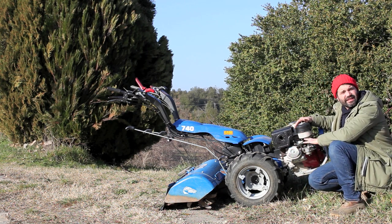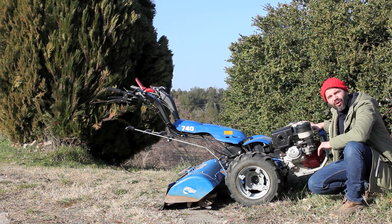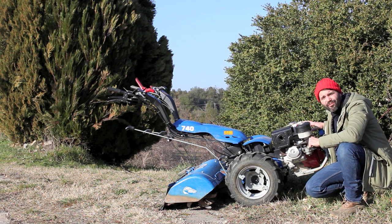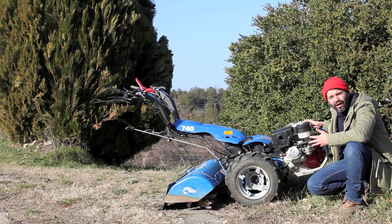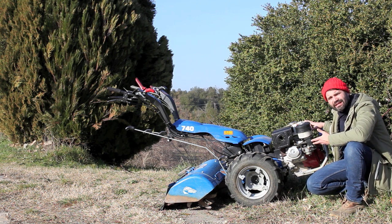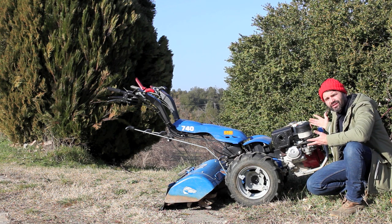As opposed to this gasoline engine — this is a Honda GX 390 — to get more power you have to bring your RPMs up, so the machine runs faster and you burn more gasoline. The diesel is more fuel-efficient. However, even though this gasoline engine is technically more expensive to run, it still sips gas. It's not like a car or a tractor — it's still a relatively small cost.